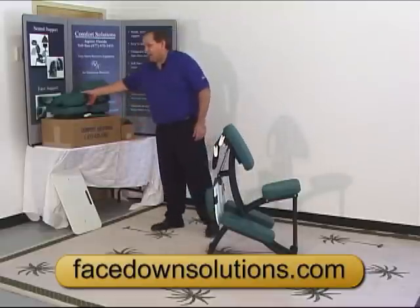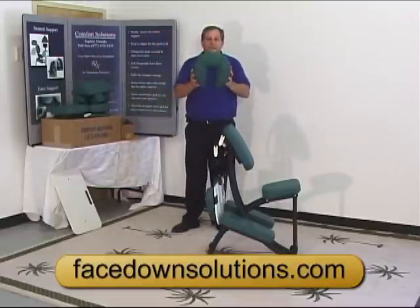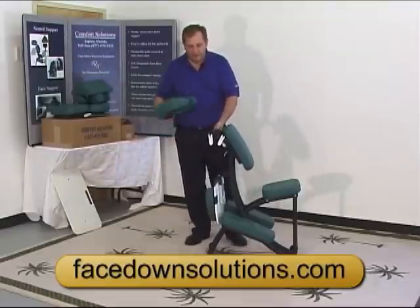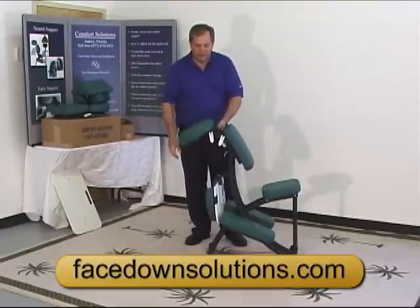The first thing we need to do is put on the crescent cushion for the face. This adjusts simply by spreading it out or squeezing it in for your face size, and it just sticks right on the face support cradle with Velcro, just like that.